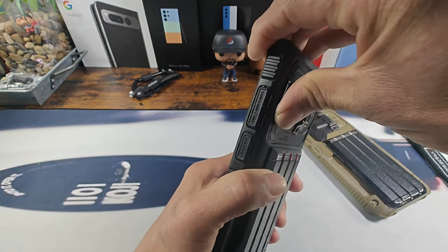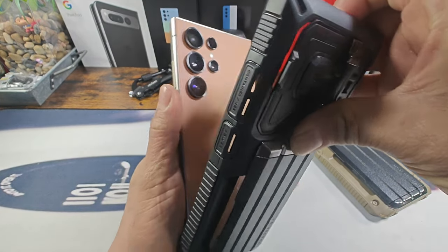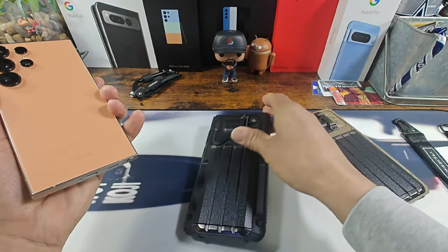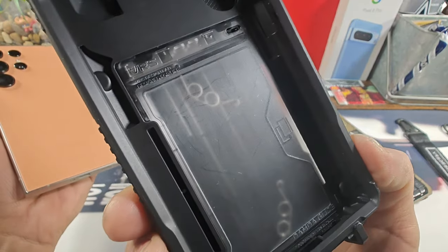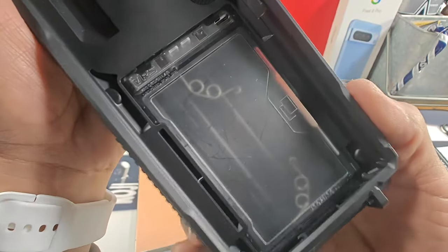All right, let's get a good look at the khaki. Pull from the top like that, and I'll show you that mechanism in there — that glide mechanism. Look at that.